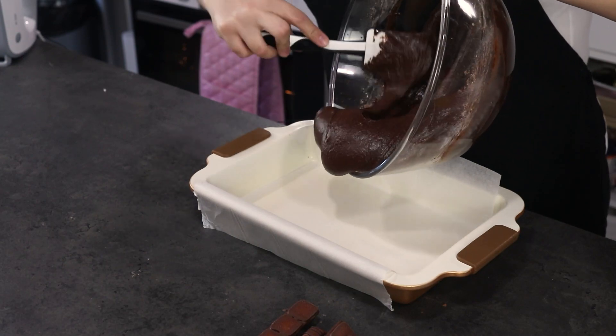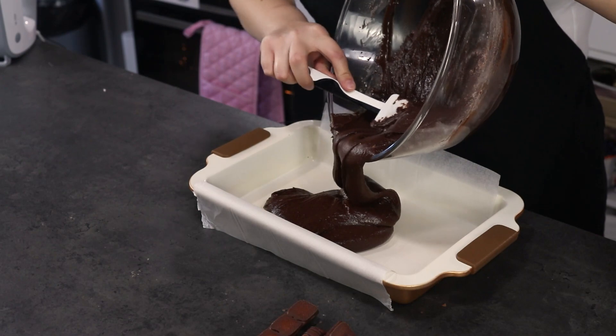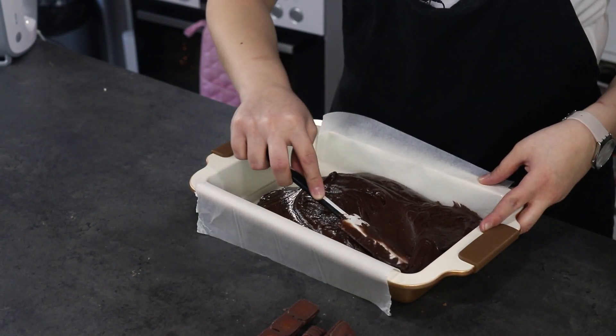Pour your brownie mixture into your baking tin and smooth it out on top.